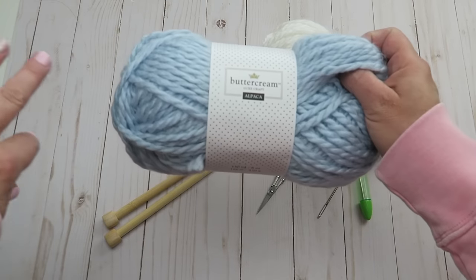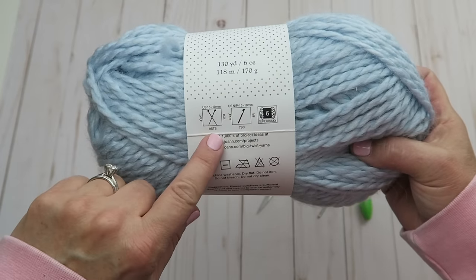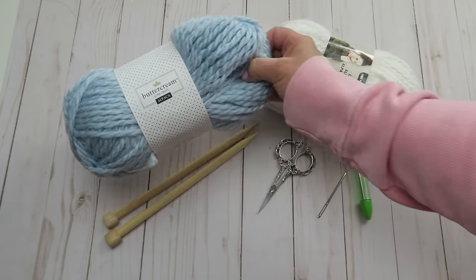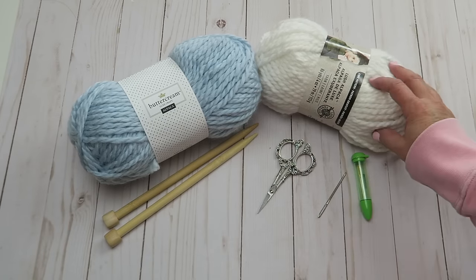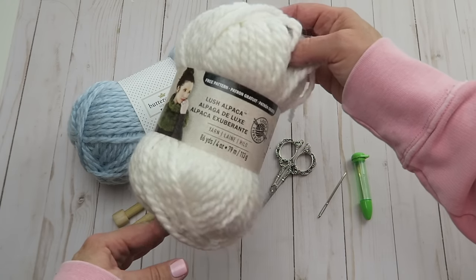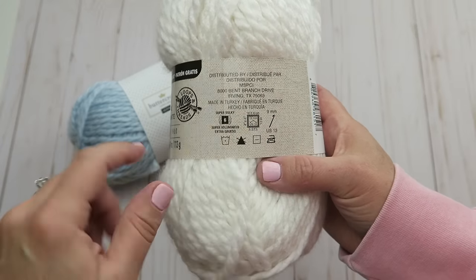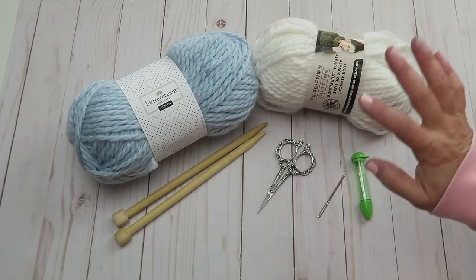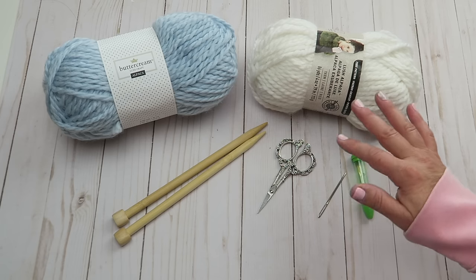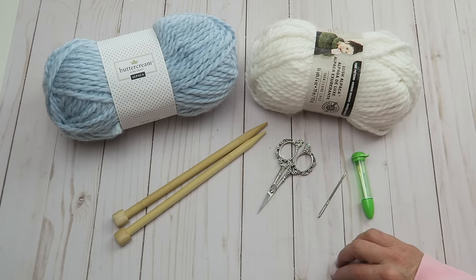For this project we're going to need a few supplies. I've got this buttercream alpaca yarn — this is a super bulky size 6 yarn. The back of the label will tell you exactly what size knitting needles you need; this one says US 15 or 10 millimeter needles. I highly suggest a bulkier yarn for this project, maybe a size 5 or 6 with larger needles — much better for a beginner. This other one is also great: Lush Alpaca by Loops & Threads from Michael's, also a super bulky 6, also asking for 10 millimeter or US 15 needles. If you're brand new, stay away from anything super artsy or difficult to see your stitches.